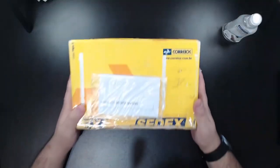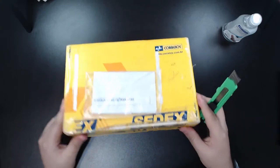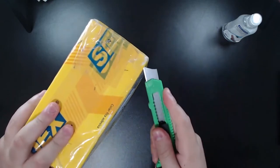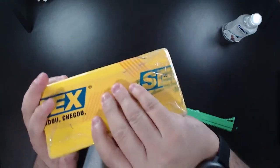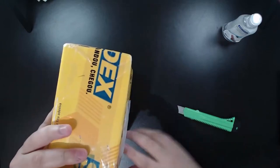So here's the first box. I am sure this is the recorder I bought. Let me open it — let's see some clever way to open this.